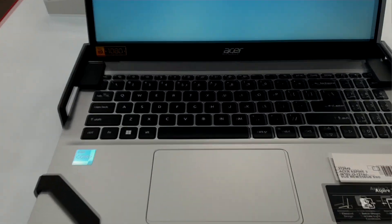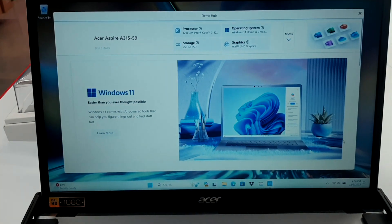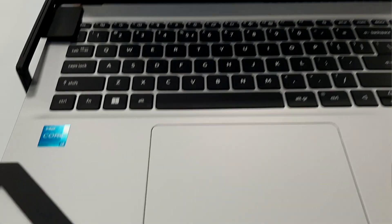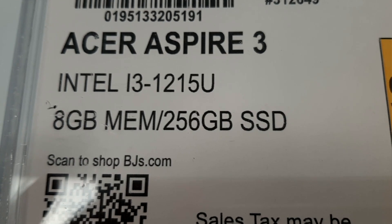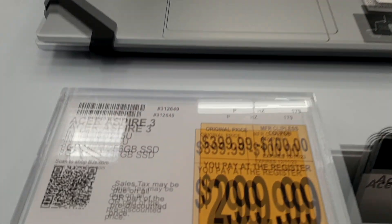Let's get the data on this Acer — 8 gigabytes memory, 256 gigabyte SSD. Acer Aspire 3, this is the one I always look at.